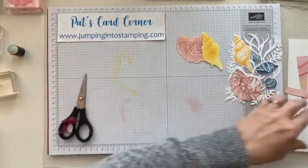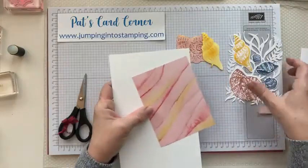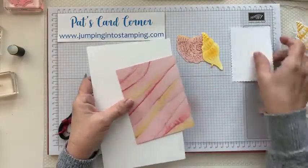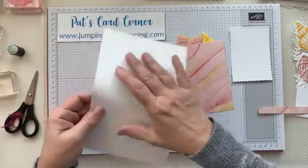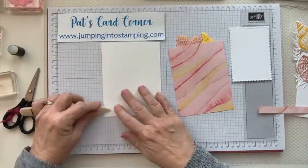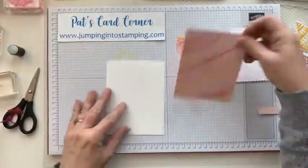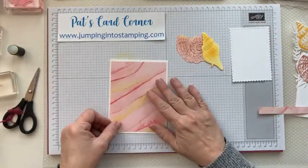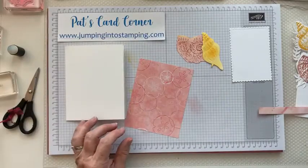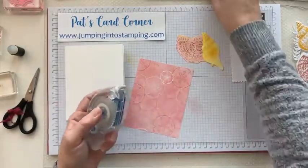Now we're ready to put our card together. We're going to bring back our pieces. We're going to take our card and fold it, give it a good crease with your bone folder. This piece is going to be glued right onto the front. I'm going to get my adhesive — this is my Stamp and Seal.